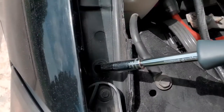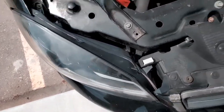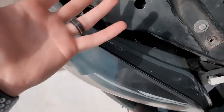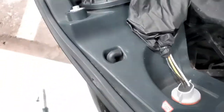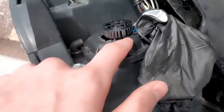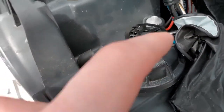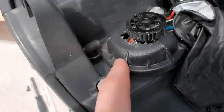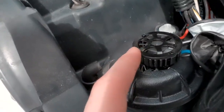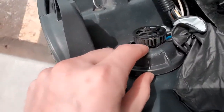I almost grabbed the wrong one — let me undo these and pull this out. If you've done headlights before and you're looking at LEDs, you probably already know the drill. Basically, here's what I did: I chiseled out — you should use a Dremel if you have one — this dust cover here obviously doesn't fit the LEDs.